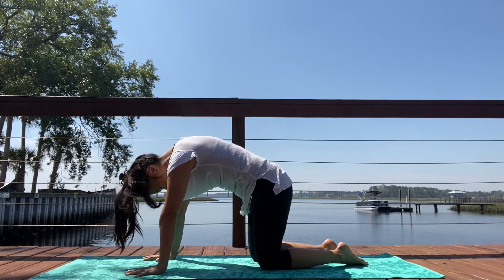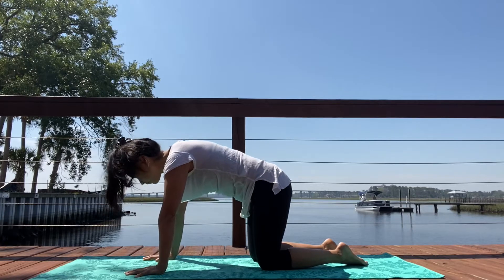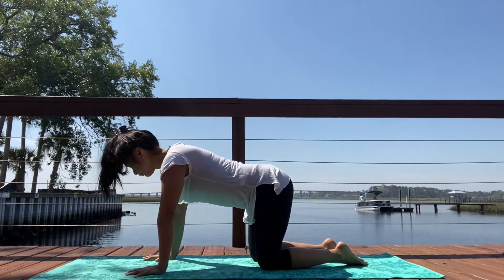Exhale down the spine, chin into the chest, curl that tailbone down. Inhale, lengthen. Exhale, cat. Inhale.